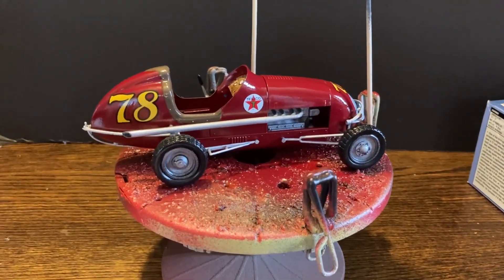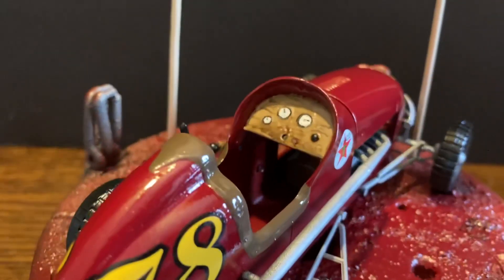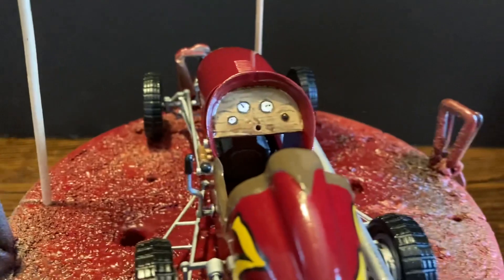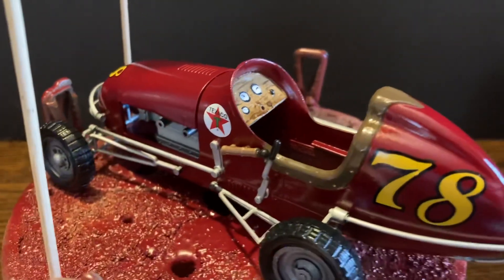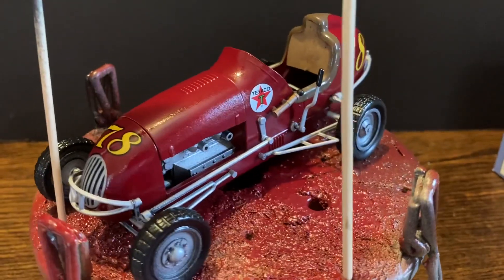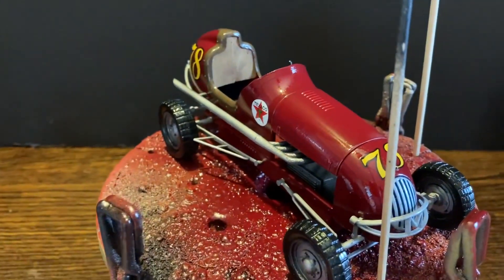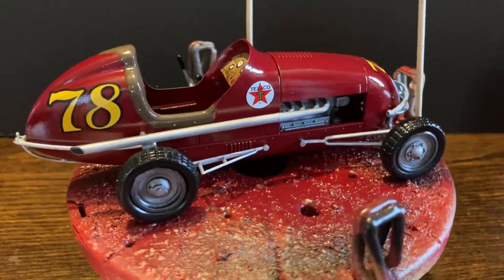All the decals are on. The Texaco one didn't come with the kit - I added that. This kit does not come with any decals for your gauges, so that is hand painted. I tried to make that look like wood in there. Got the 7 and the 8 - when I put it together I made 78. Got a little bit of touch-up to do after the spray, mainly back in there on the seat. It might have been a little bit wet when I sprayed the gloss coat on it.